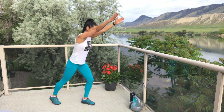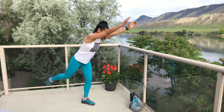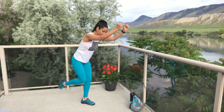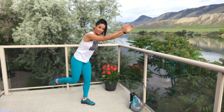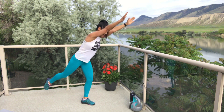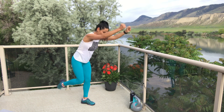Are you ready? And go — 20 seconds here, this is the last one on this leg. Come on. You can be tapping down that foot — it can rest in between. Hopefully you're nice and warm now. Two, one — break. We're switching sides.